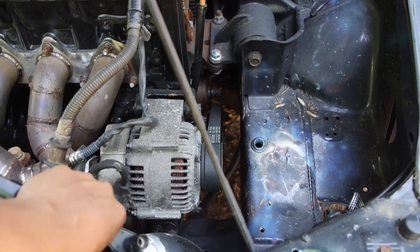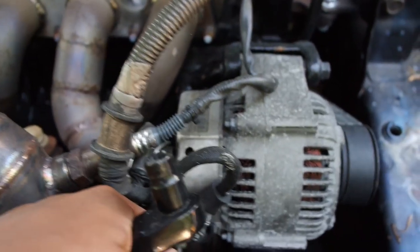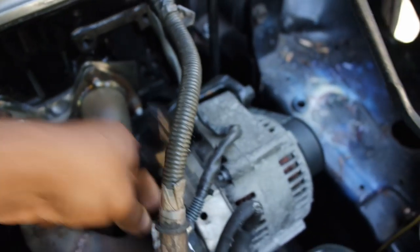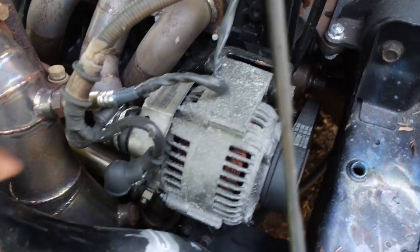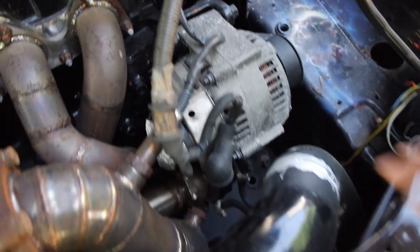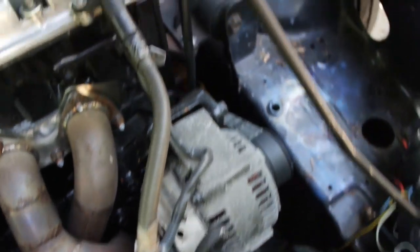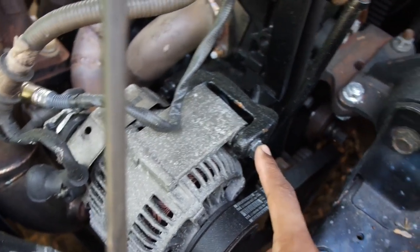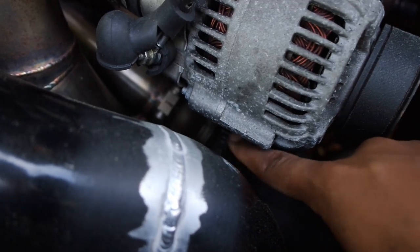My battery's beyond dead, so I'm good to go. There's a 10 millimeter nut right here that I need to take off — this goes to the harness. And then there's a plug. It's hard to see because I got all this turbo stuff in the way, but there's a plug right here with two clips. Just push those clips in, pull that out. Then down here you have another 10 millimeter — this is going to be your actual tensioner. And then there's a 14 millimeter, and underneath there's a 12 millimeter nut with a bolt on the other side.